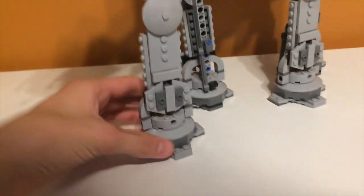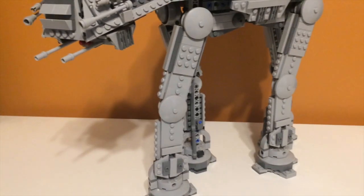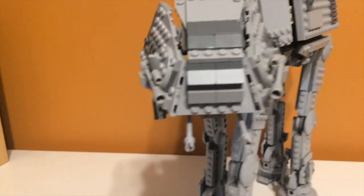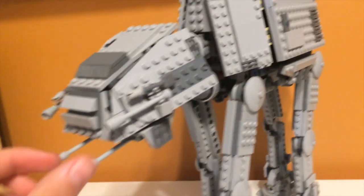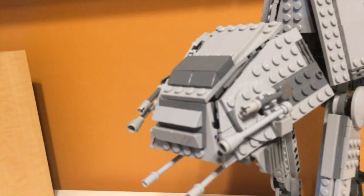There is one more poseable joint down here — these legs can kind of tilt a little bit, but you can't really use it for anything unless you were to have it climbing a hill or something. Up at the head, there aren't really that many movable cannons. I kind of wish there were some features there. I know on a newer model they had the cannons go back and forth — I think that was the UCS one — but it would be kind of cool if they could rotate.